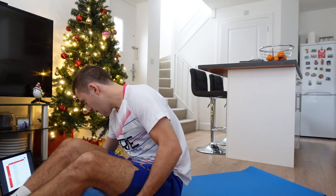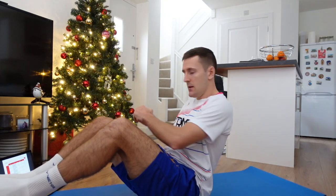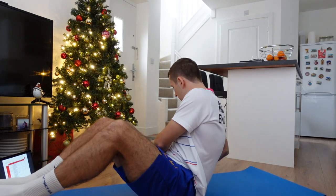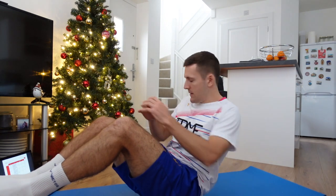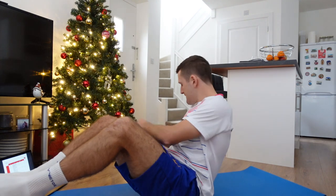Now we're going into Russian twists and we've got ten of these. Sitting up, knees up, and we're going to twist out — working on the obliques — then twist around. Ten. Ready? Go. Twist, twist, nice and slowly — one, two, three, four, five, six, seven, eight, nine, ten.